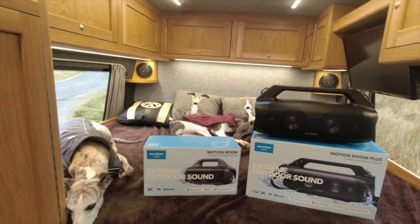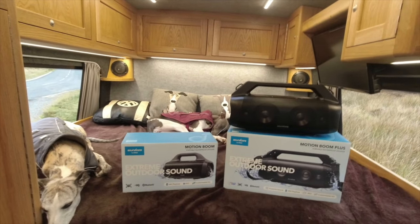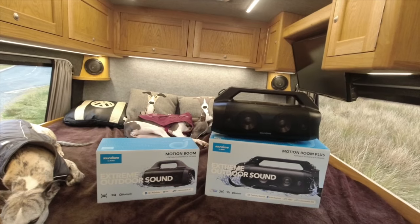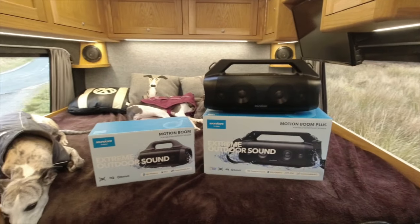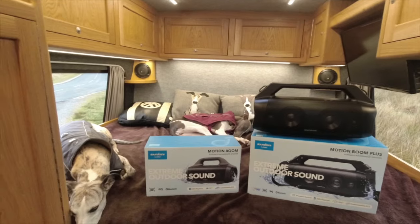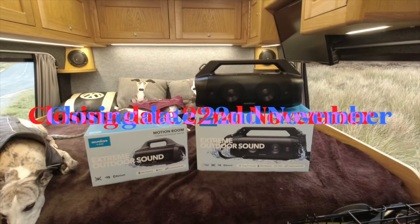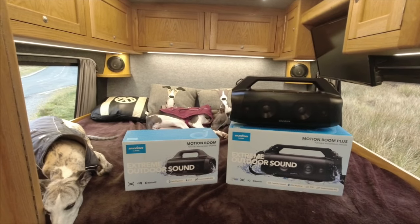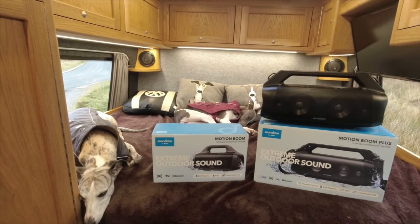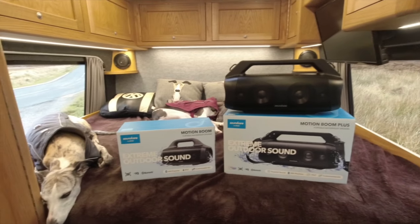Just to recap: you need to be a subscriber — if you're not, please subscribe, it helps me. Comment 'I want one' — those exact words, as I use them to randomly choose the winner — and add 'small' or 'big.' UK only as I cover the postage. Hope you enjoyed the video. The closing date and all information about these speakers, plus any discount codes, will be in the description below. Well impressed, well pleased with them — another great piece of kit.